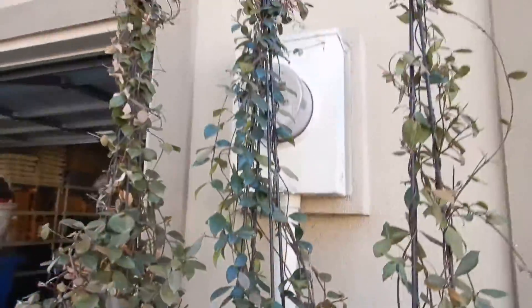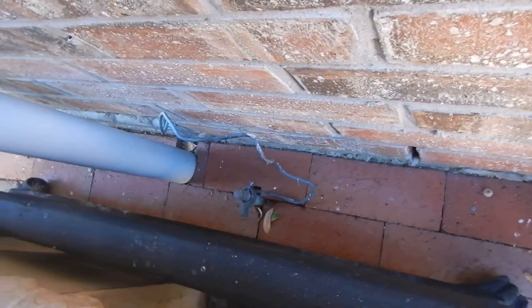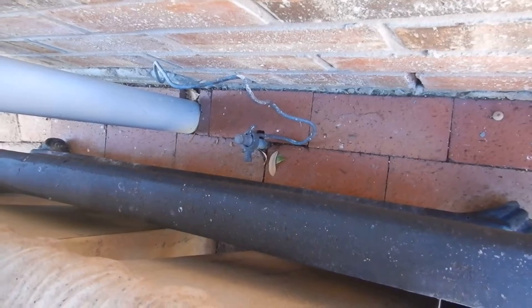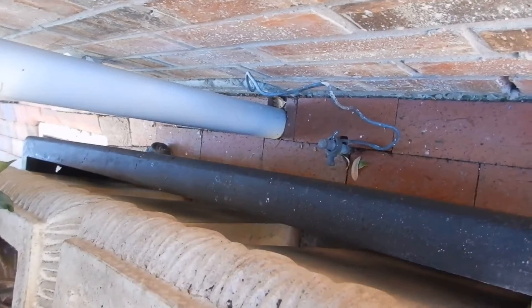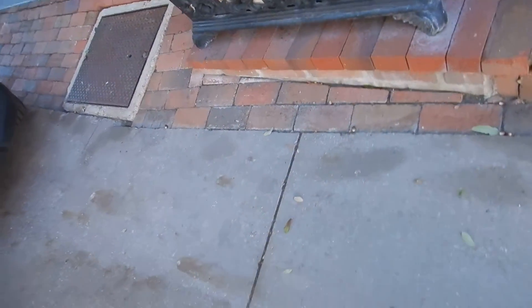It doesn't have a slip joint. Another thing: at the electric meter, the grounding rod is not properly buried. Those are eight-foot rods — supposed to be buried eight feet — not seven feet six inches as you can see here, with the brick still going up to it.